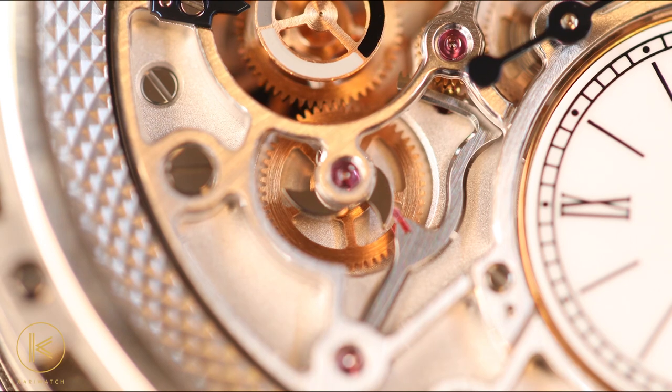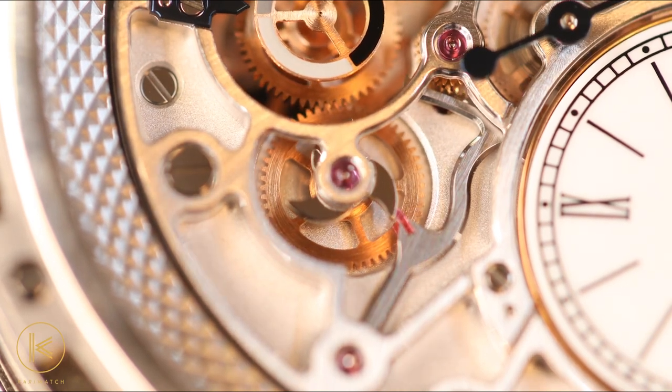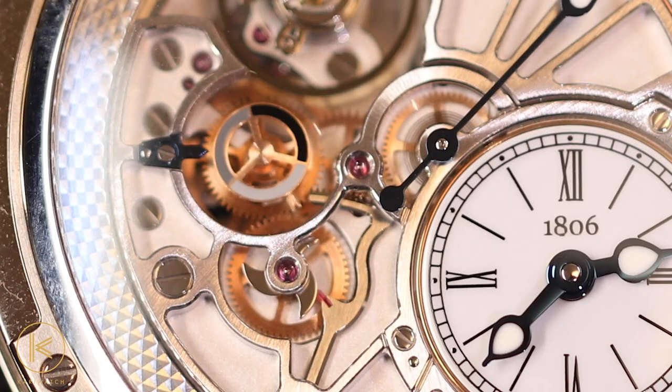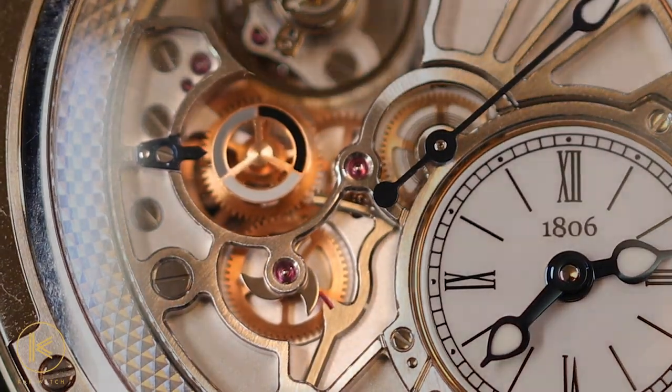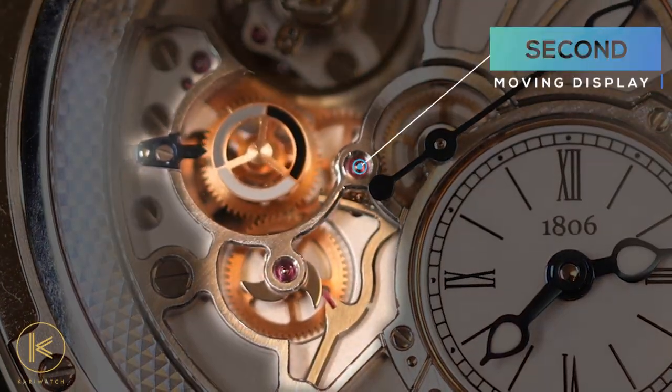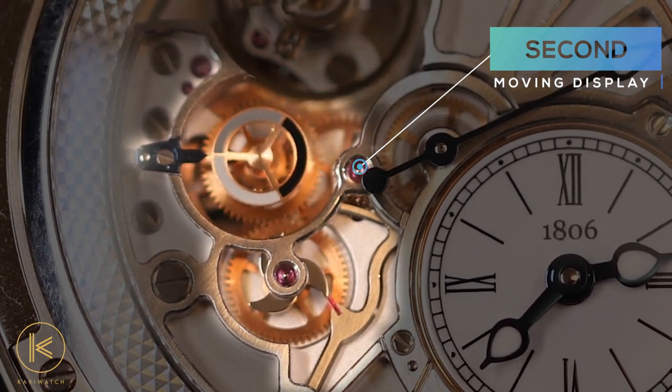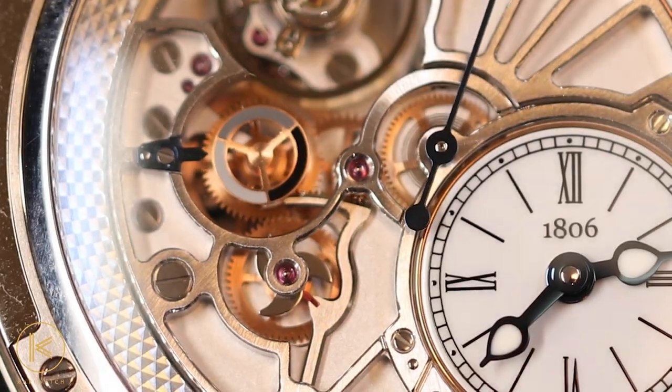But that's not it. At 8 o'clock, the 20-second retrograde mechanism is on full display. A little above that, at 9 o'clock, is the second moving display — an openwork disc in shades of white, grey, and black with a blue pointer that marks out the three 20-second sequences in each minute.